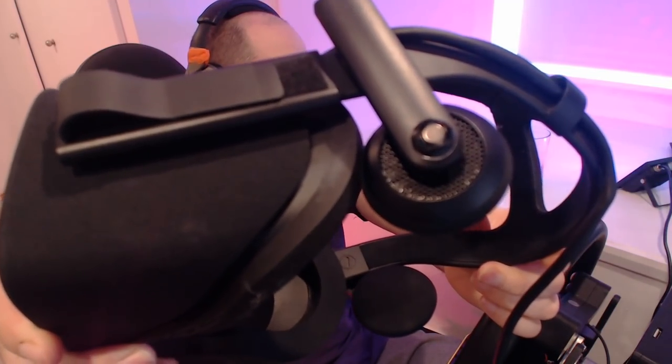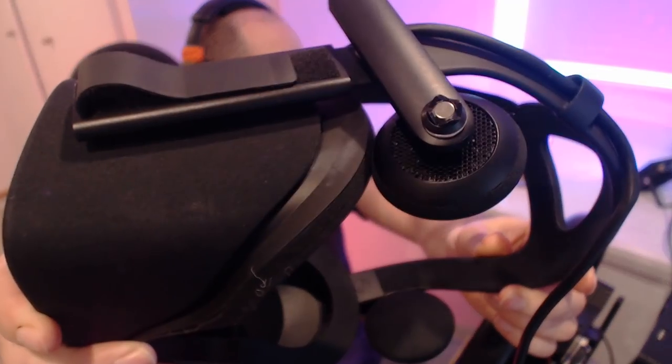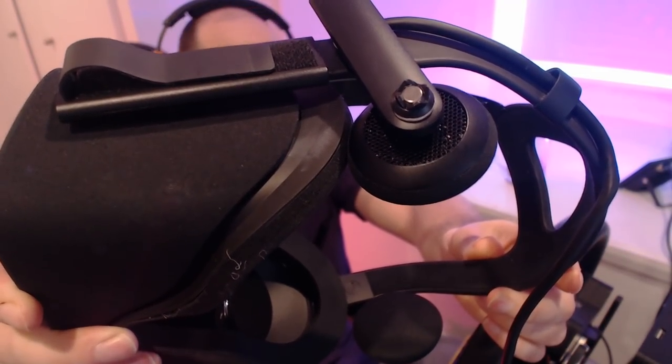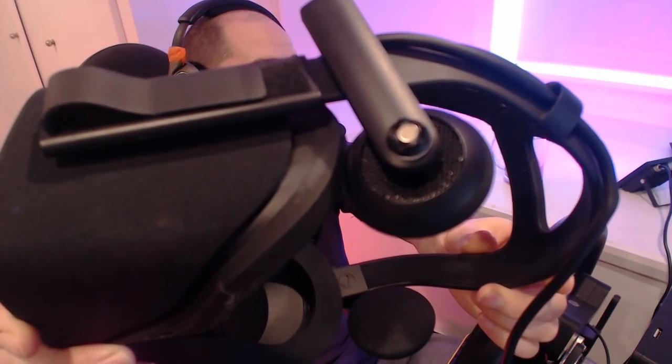With it being called the Mod Mic, you can of course stick it on any headset — that's why it's called the Mod Mic. In the packet you get two magnetic doodle bobs, that's what I like to call them. You can see one there on my Oculus Rift. They let you move the mic from headset to headset, and the fact you get two means you can effectively use it on two headsets.